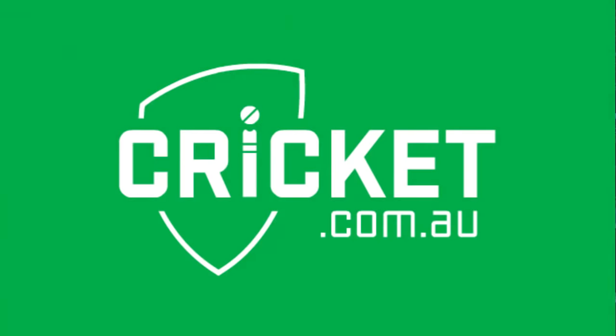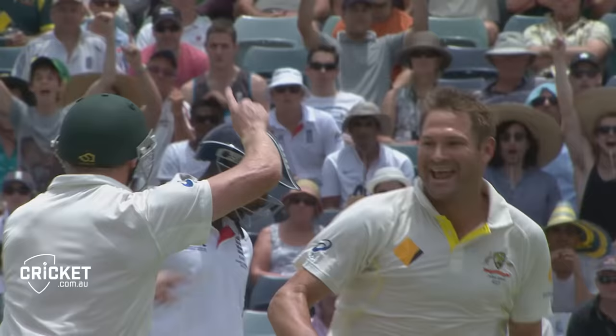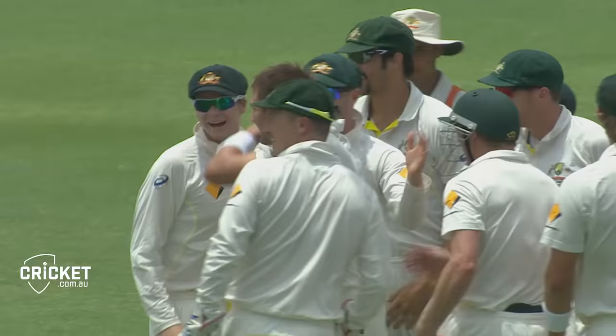England won for nine. Here we go, Ryan Harris. Oh, straight away! He's crashed into the stumps. England have lost their first wicket with the first ball of the innings. Look at that huddle — they had to track Harris down, and he's produced a ripper.